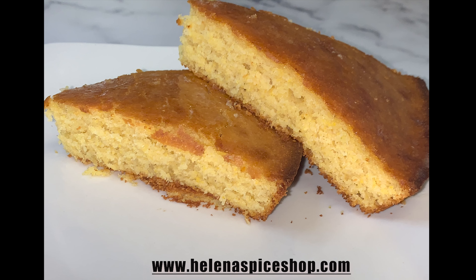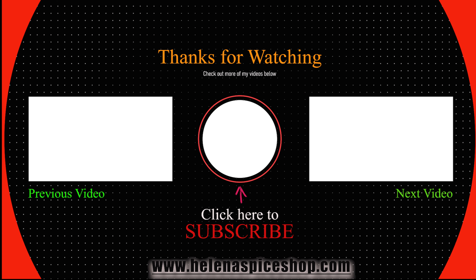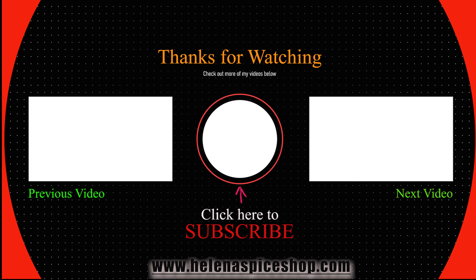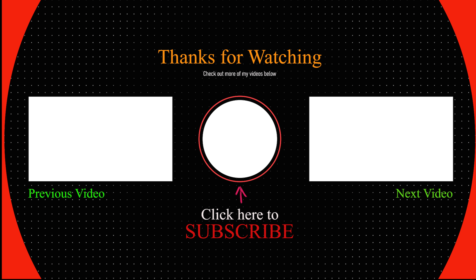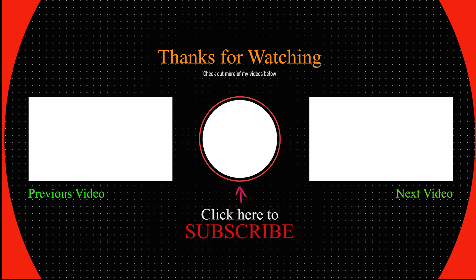That concludes our video for today. As always, if you'd like to try out some of our delicious spices, you can always check out our website at www.helenaspiceshop.com. Let us know in the comments what you'd like for us to make next, and we will see you in the next one. Bye.